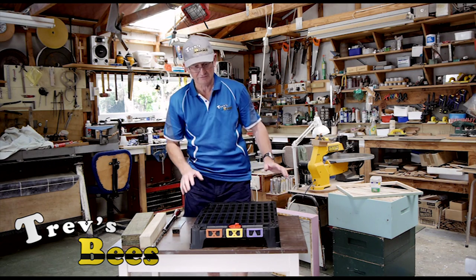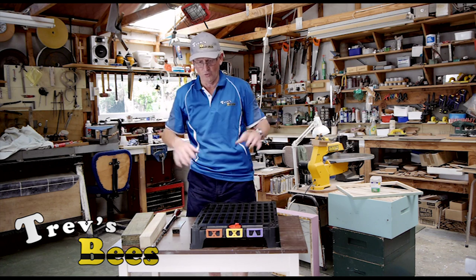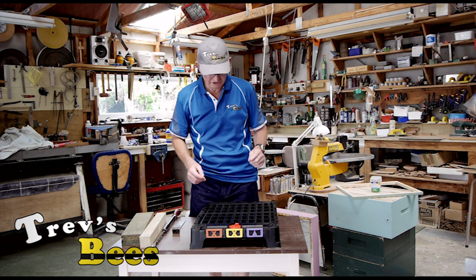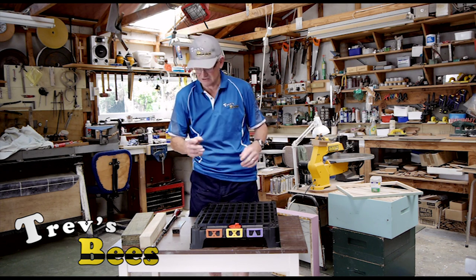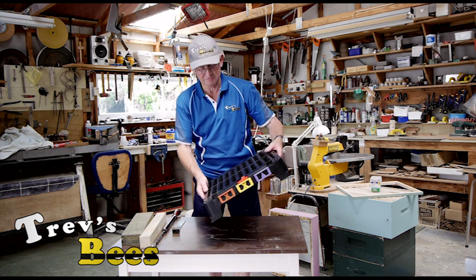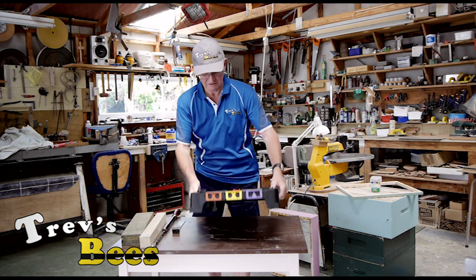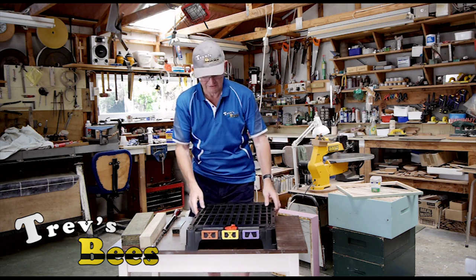Stu's design was to screw them onto a pallet — that's great — but I don't like pallets. I don't use four-way pallets; I'll show you my system later. I don't like them screwed down because I like to be able to, in the spring, tip them over, give them a bang, and clean out anything that's fallen down there.